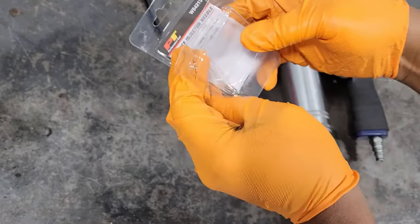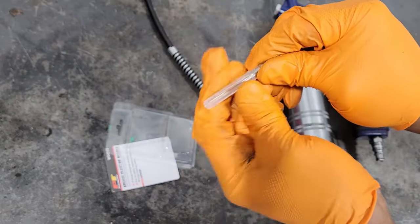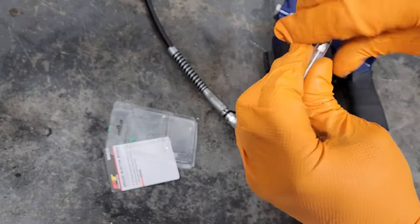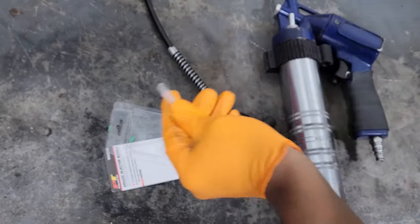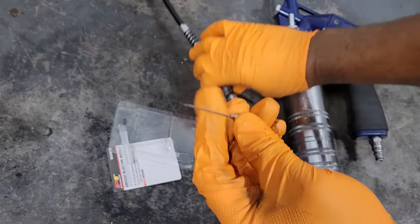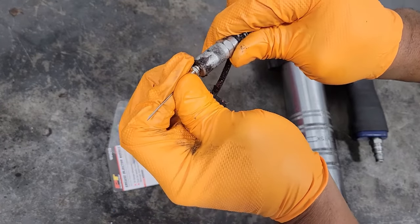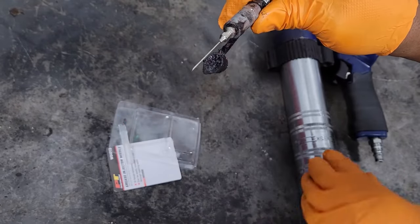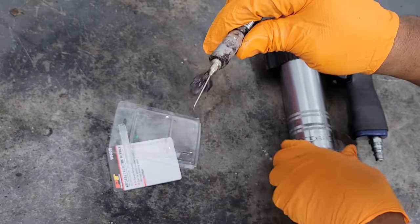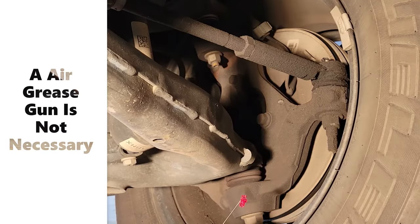You don't have to disassemble anything. The only thing we have to do is pull the plastic section off here, and we have a needle here. We're just going to check the end of the grease fitting. I have an air grease gun here — just want to show you how it works. The grease is going to come out the tip.